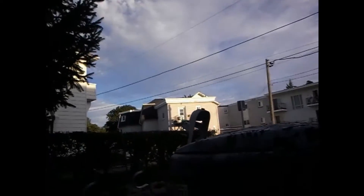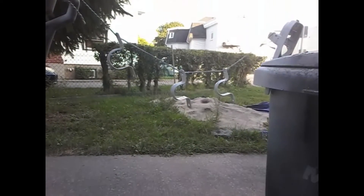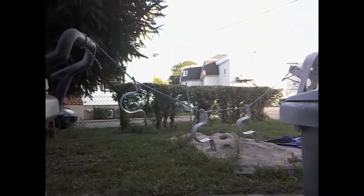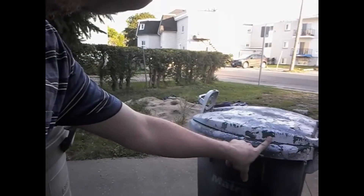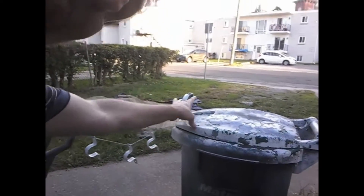I grabbed these conduit straps — these three here — and I painted them white to prevent them from rusting. Incidentally, that's my green bin and garbage can right there. They both have a handle, so I often attach a string to them just for spray-painting things. It works at a really good height for spray painting when I'm in the wheelchair.